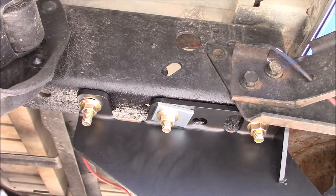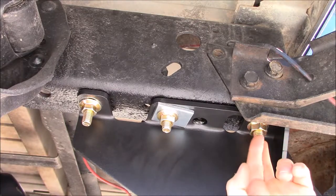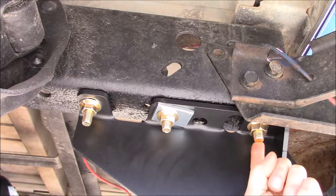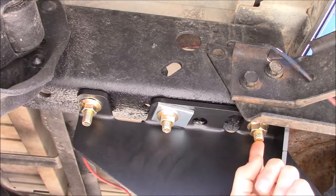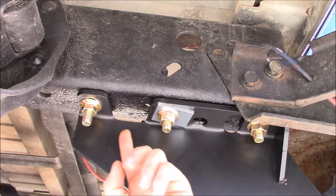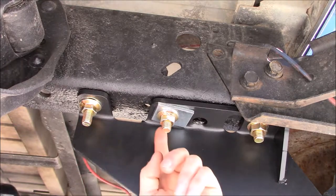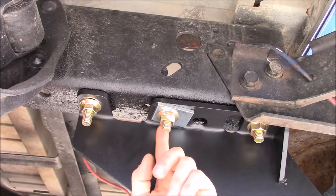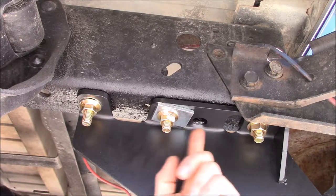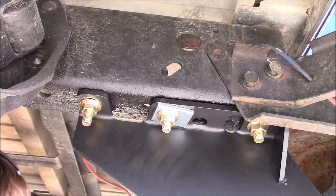The instructions call for the larger rear bolts to get torqued to 150 foot-pounds, and these smaller forward two bolts the instructions say 110 foot-pounds.